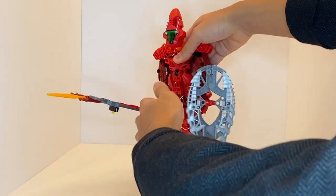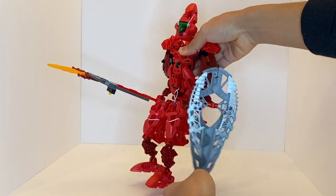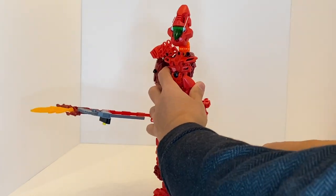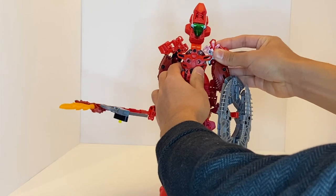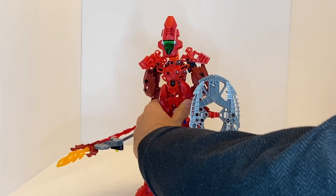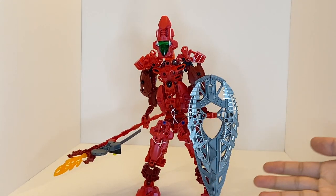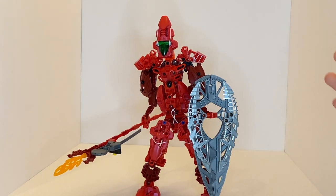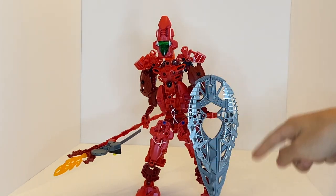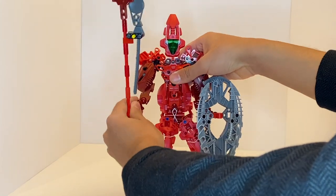The other weapon is basically a standard Toa Con shield with Vaki staffs added on to it. Unfortunately this one absolutely cannot support its own weight, which is a con against both posability and parts choice — adding this heavy weapon to an already flimsy arm isn't great. The one upside is that you can basically just balance the shield on the front of his leg, and that's really the only configuration you'd want anyway, so it's not that big of a deal.